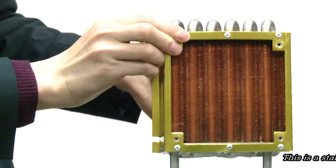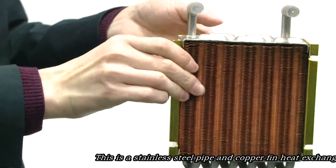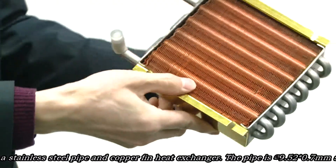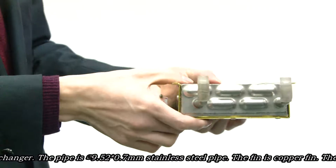This is a stainless steel pipe and cup fin heat exchanger. The basic pipe is 5, 9.52 stainless steel pipe. The pipe thickness is 0.7 millimeters.